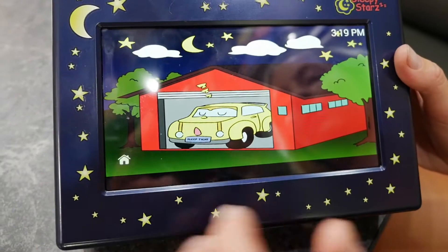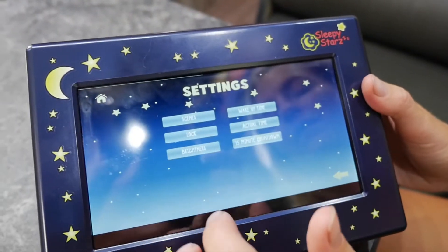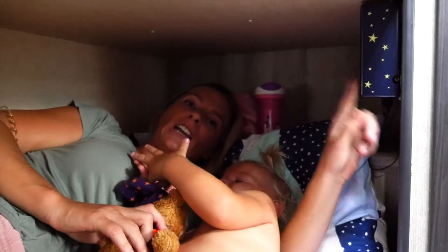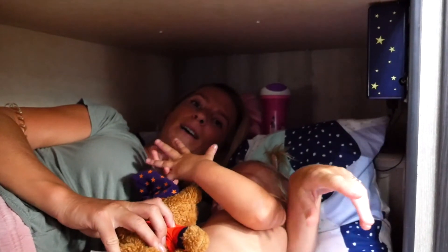So they're really easy to use. It's a touchscreen. It's also 240 volt and 12 volts, so perfect for the van. There are seven scenes that the kids can choose from, and as parents you can set the bedtime and wake-up time. When she's got a bit too much energy come bedtime, there's a little storybook on here that I can read her. You can also adjust the brightness, so it doubles up as a night light.